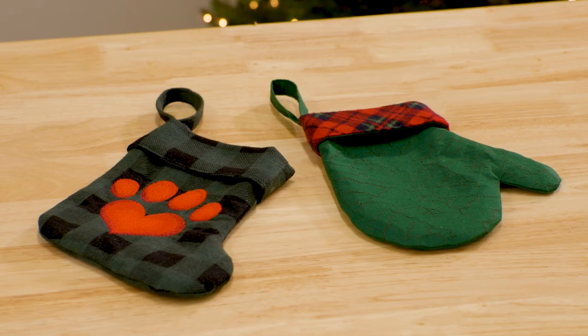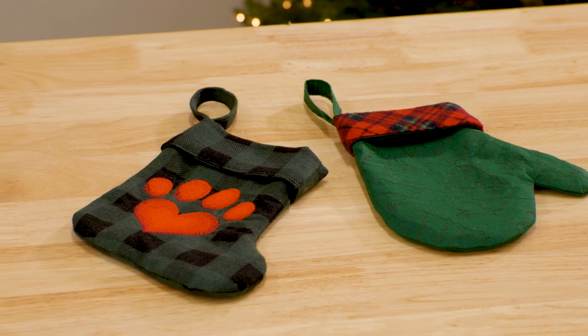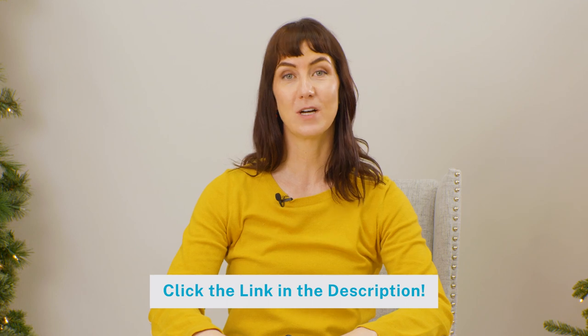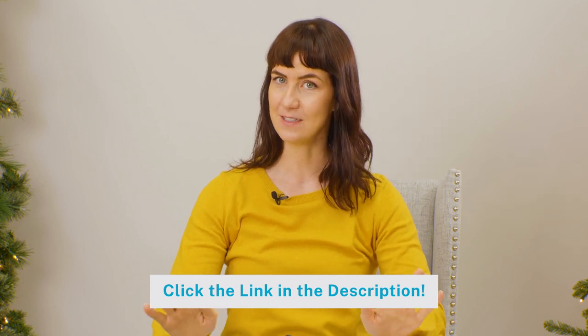We're back with more Christmas stocking ideas. In this video, we'll show you unique shapes to make your stockings extra festive. Click the links in the description for detailed project instructions to make each of these stockings.